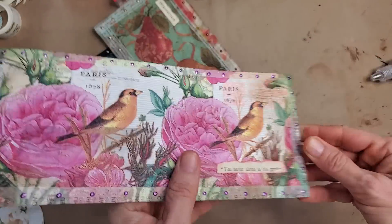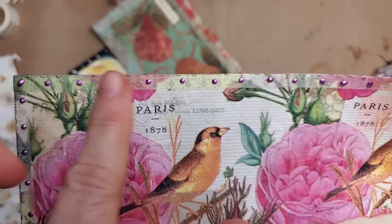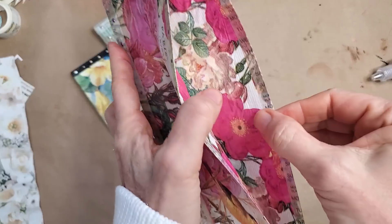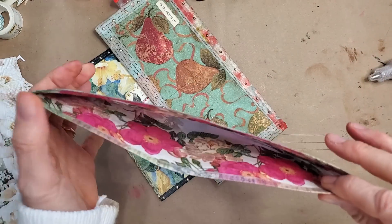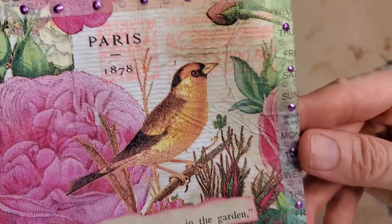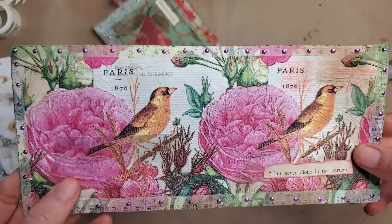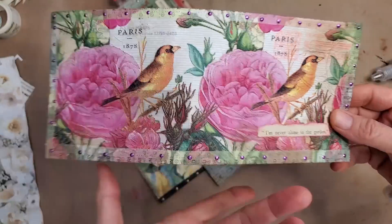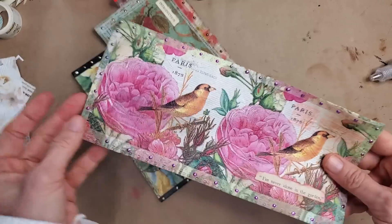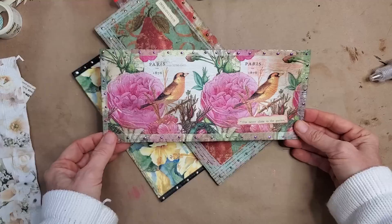This one is all napkin on both sides, and I went ahead and put some washi tape around the edges. The washi tape wraps around the mouth of the pouch or wallet opening as well, and then I put some liquid pearls around on the washi tape. I added a little expression — 'I'm never alone in the garden' — from a book page I found. I'm also going to put some liquid pearl around the outside on the back, but I wanted to make the video so here we go.